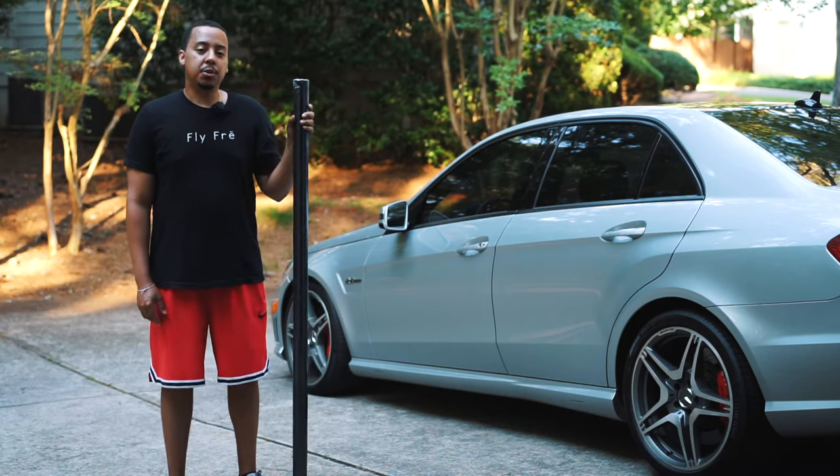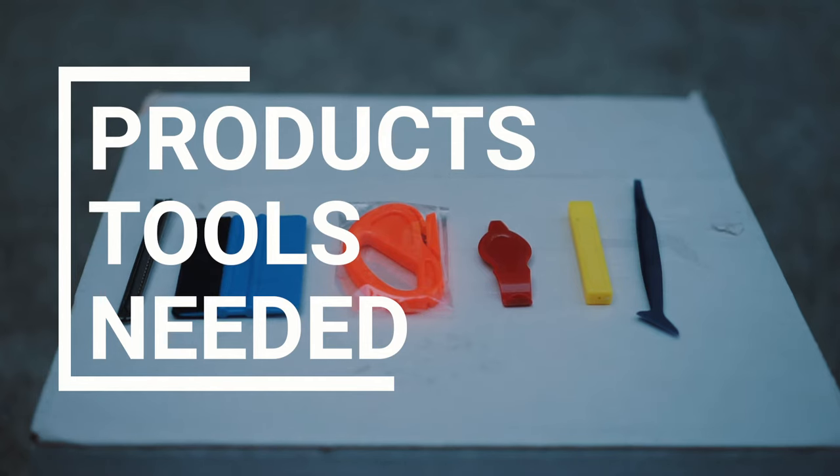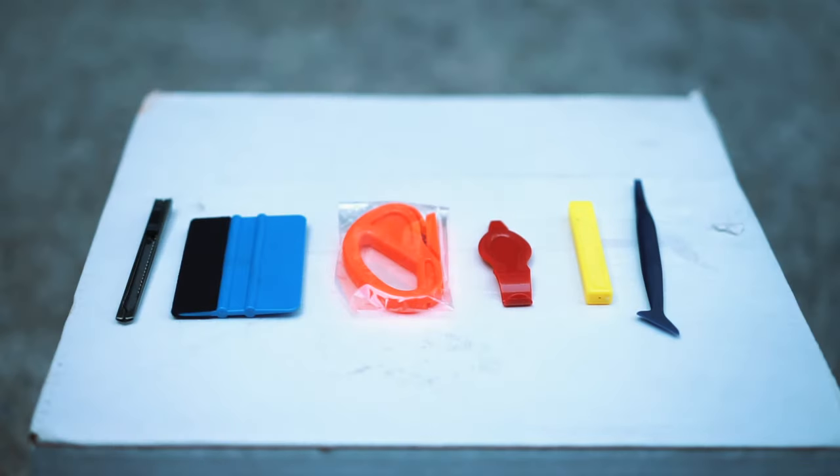Let me show you what tools you're going to need for this project. The first thing is a vinyl wrap kit I got off Amazon — the link is down below in the description. In this kit there is a blade, a squeegee with one hard side and one vinyl-covered side, a cutter for cutting long sheets of vinyl wrap, a tuck tool, some extra razor blades, and another tool for tucking the vinyl wrap into cracks and gaps.